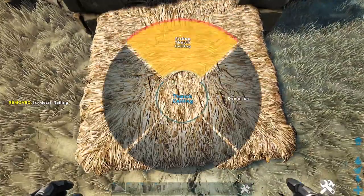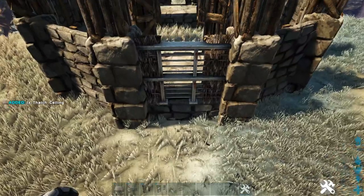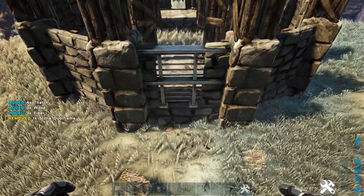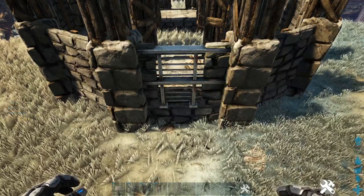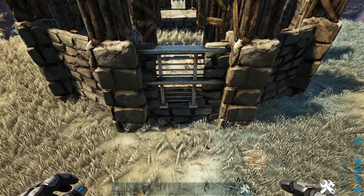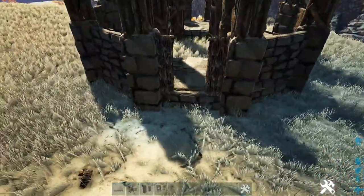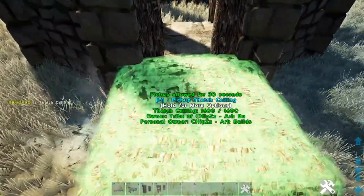Go ahead and pick up your thatch ceiling, then replace the thatch door frame with a stone door frame. The reason we're doing it this way is because you cannot place things in front of a stone door frame, so we have to use the thatch first and then replace it. Now just go around to every side where we have the thatch door frames and do the same thing.